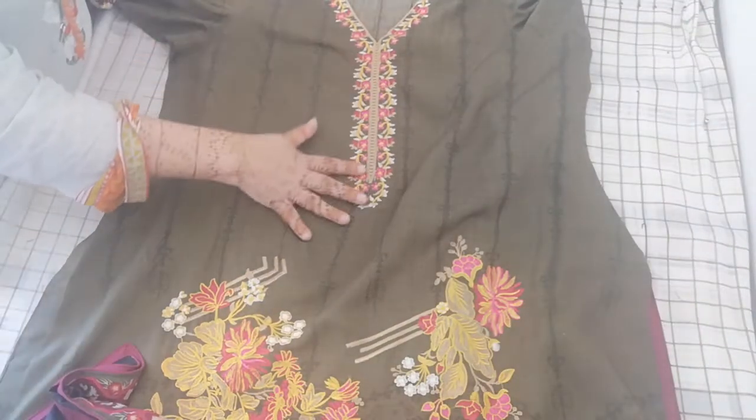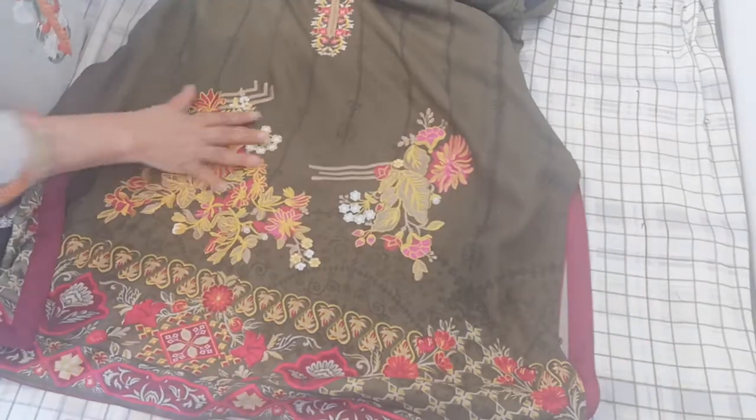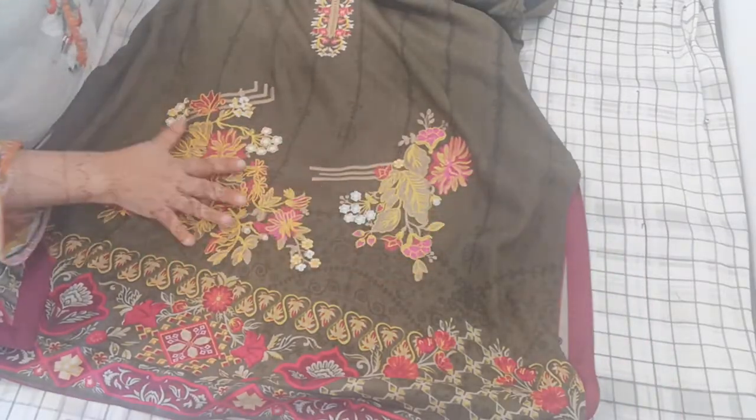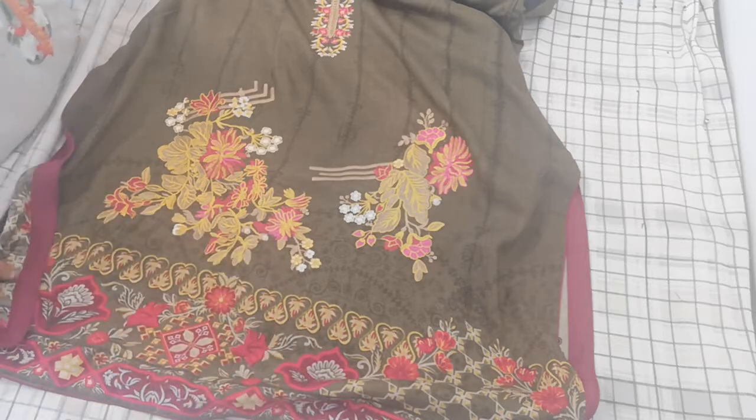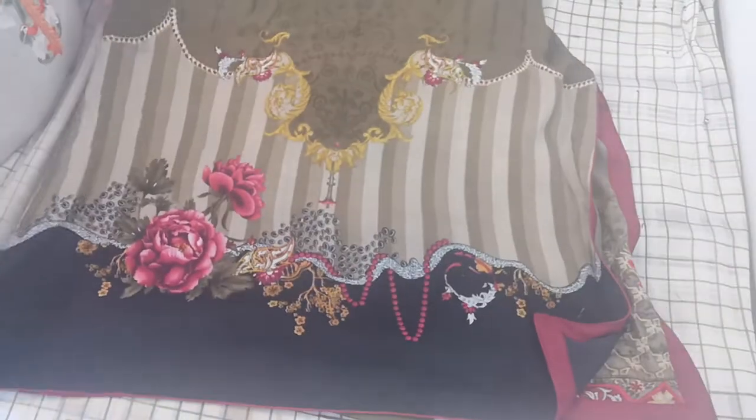It's got a fully embroidered neckline and printed damon. It's got embroidery on the damon as well — this is full embroidery. Then it's also got print on the damon. That's the kind of print it has at the back.